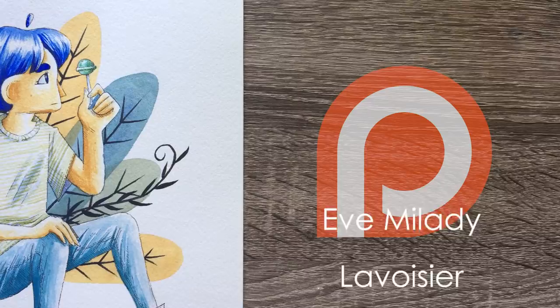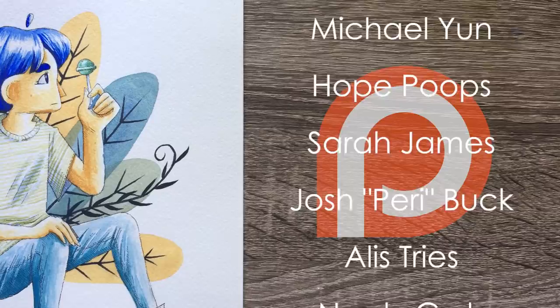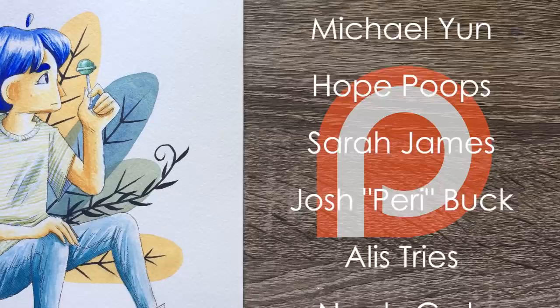Thank you so much to all of my patrons including Eve M'lady, Love Was Weir, Michael Young, Hope Poops, Sarah James, Josh Perry Buck, Alice Tries, and Nerdy Curls. If you want a shoutout at the end of my videos, access to my sketchbook coloring pages, and more, become my patron by clicking the link in the description. Thank you all so much for the support!